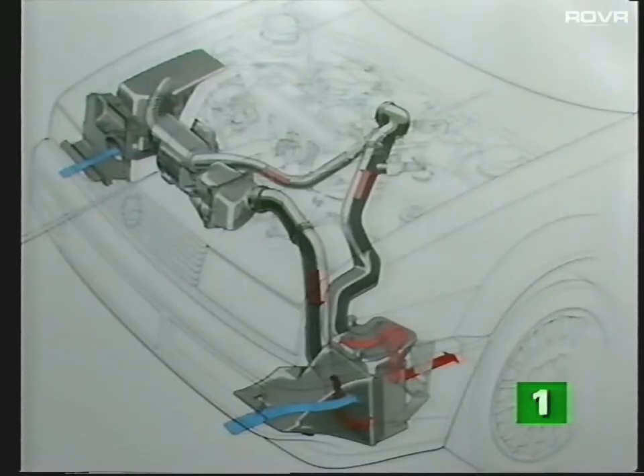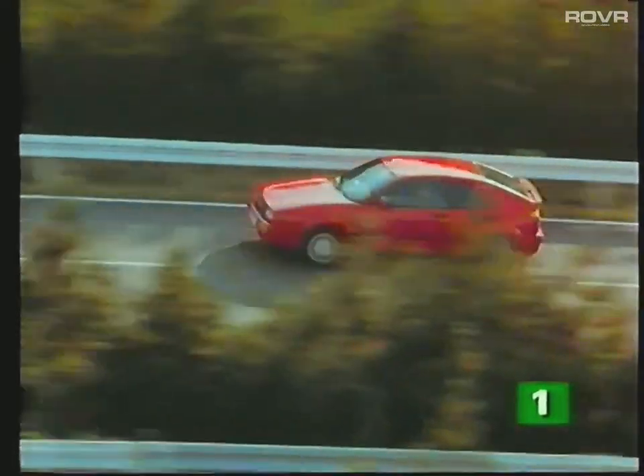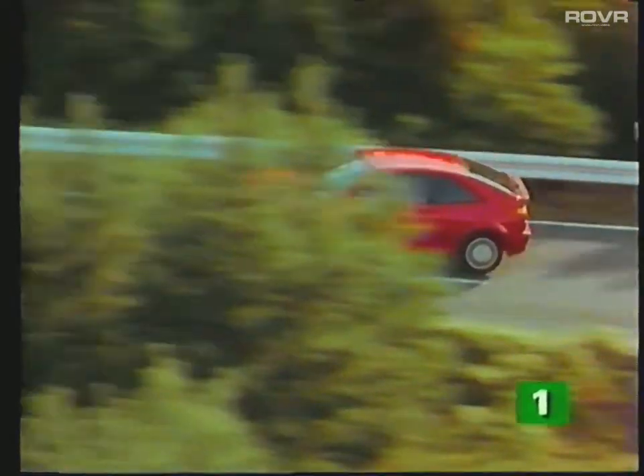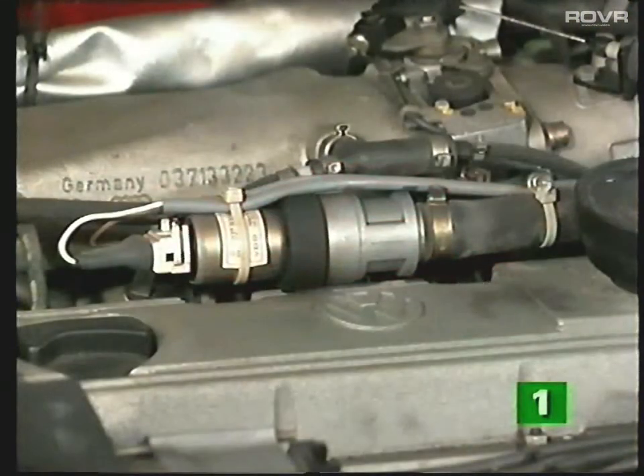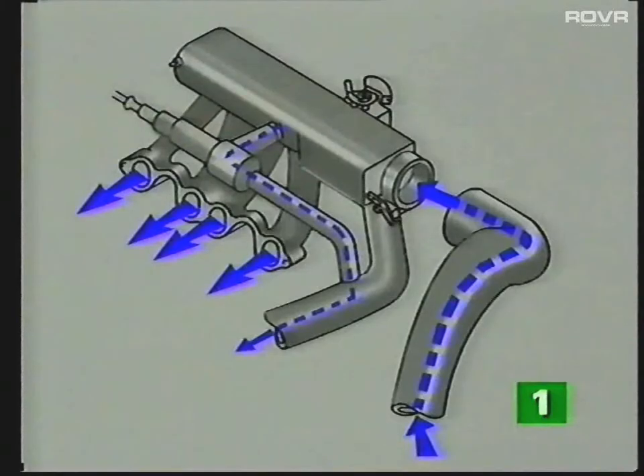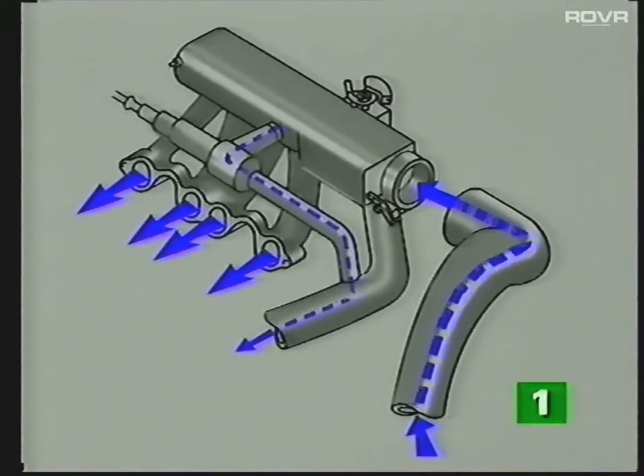Under certain conditions, to reduce engine knock — particularly in the upper load and high rev ranges — it's necessary to regulate the boost pressure accurately. This is carried out by activating the idle stabilization valve, depending on information received by the Digifant control unit. At the correct moment, the idle stabilization valve is opened, allowing unwanted air to be directed back from the manifold to the inlet side of the supercharger, thereby reducing the boost pressure. In this way, it's possible to control the boost pressure smoothly and accurately.